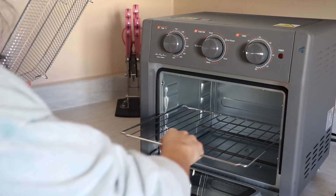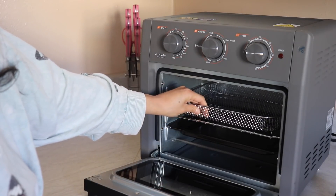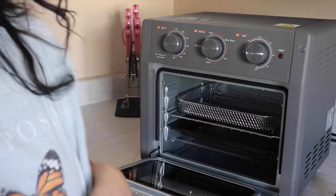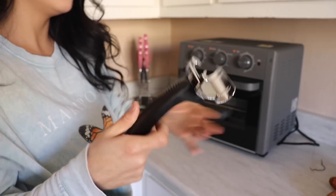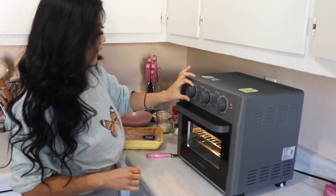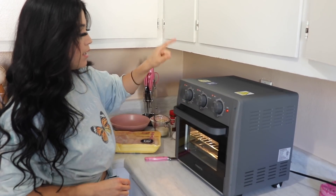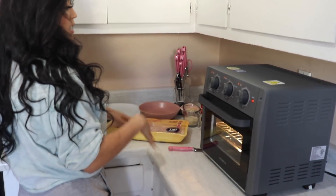I was gonna try to do two recipes at once but I think I'm gonna do one at a time because I want the full result. I'm going to be making parmesan chicken and sweet potato fries. I'm going to go ahead and preheat the air fryer at 350 degrees — I'll put 30 minutes for now — and it's set to the air fry function.